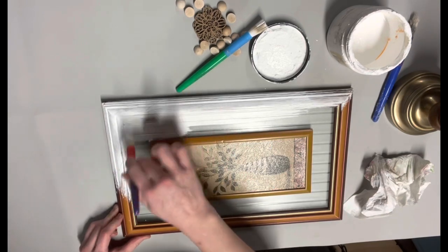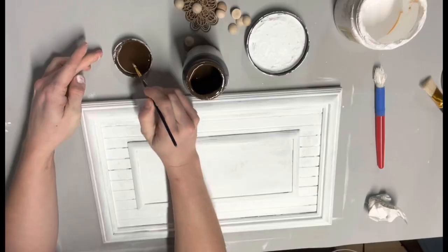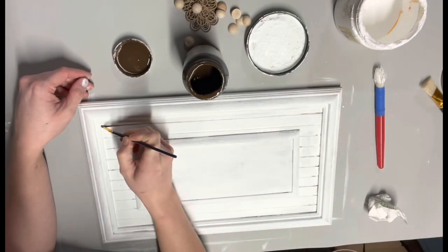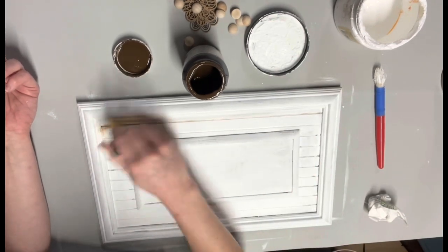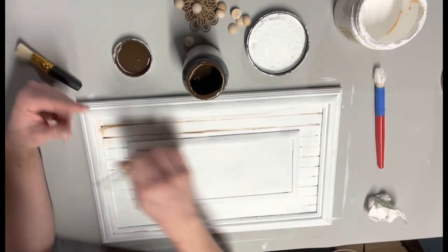This was actually kind of hard to paint because it's plastic and clear, but I got it all painted up. Then I took some of my brown antique wax and a little tiny paintbrush and went into the little cracks to darken them up and make them stand out more, because in pure white you couldn't really see them. I do that with all the cracks.